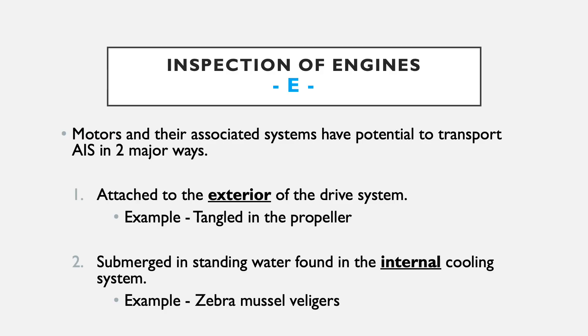You wouldn't be able to determine if there was an invasive species in there, but if there's standing water in the motor, you need to consider it a high risk location. To check if water is still in the motor, have the boater trim the motor all the way down to see if any water runs out. If water runs out, there's a high probability that sediment or AIS could still be located inside the cooling system — at that point, it would be highly recommended to perform a lower unit flush.